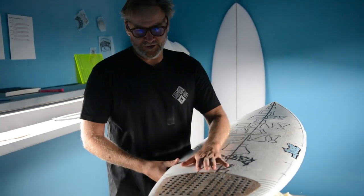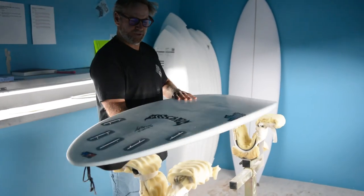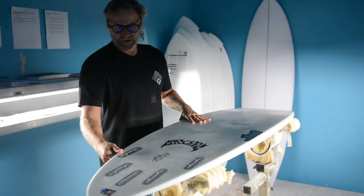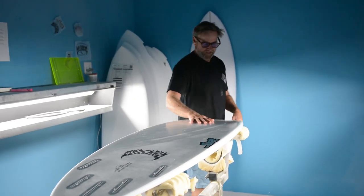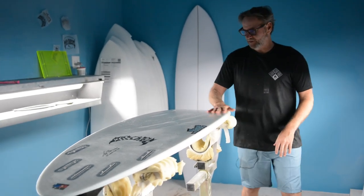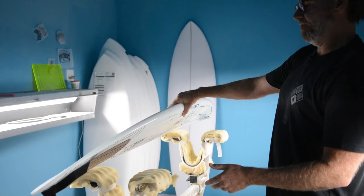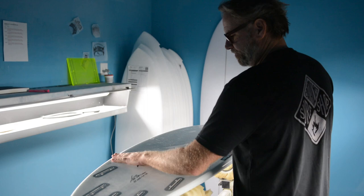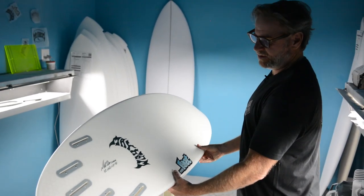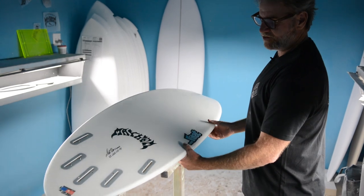Been pushing Lib Tech to do this one for a while. I shaped up, I think, three or four sizes about a year, year and a half ago. Made some masters, kind of based off of all the Sabotages that my friends and I have been riding for the last few years in pumping waves. This is the smallest one, 6'2 by 20, 2 and 5 eighths, 35 liters.